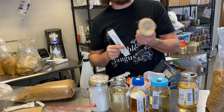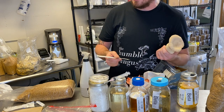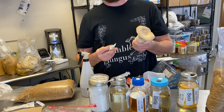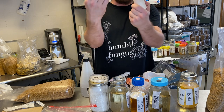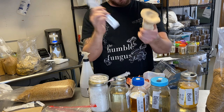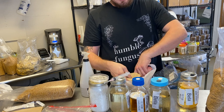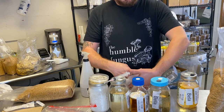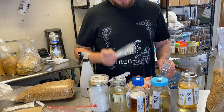Different mushrooms have different colored spores — some are pale white, some are yellow, some are gold, some are black. Anyway, so: have a mushroom, cotton application, get down here and get some spores. That's what a spore swab is.